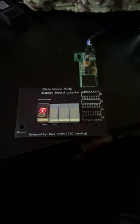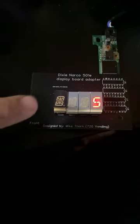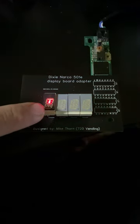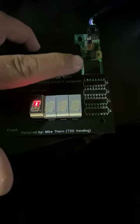Greetings fellow vendors. If you have a Dixie Narco 501 or 276 and you're having issues with one of your segments either being dim or missing pieces, it's more than likely it's not going to be this board.